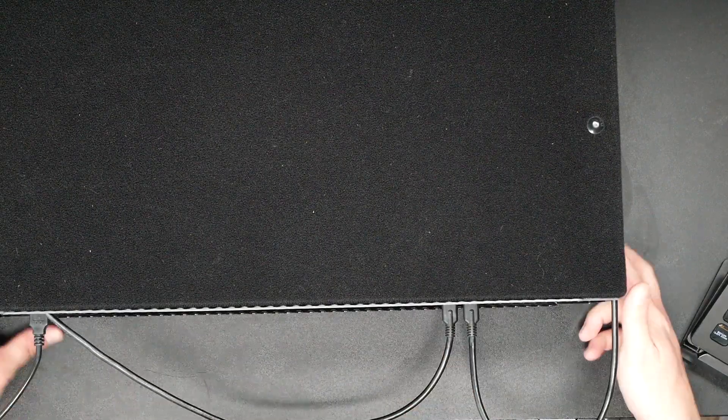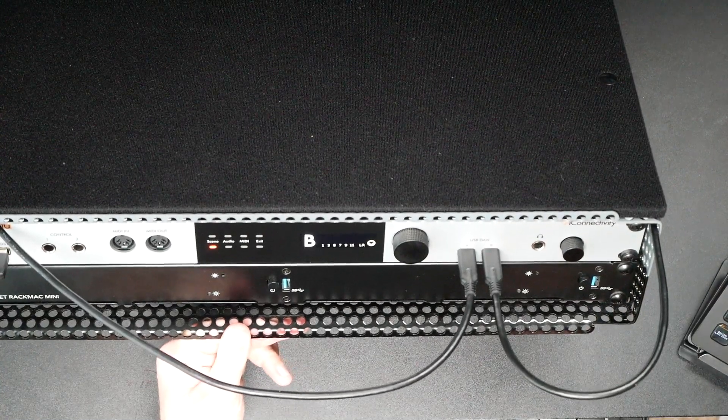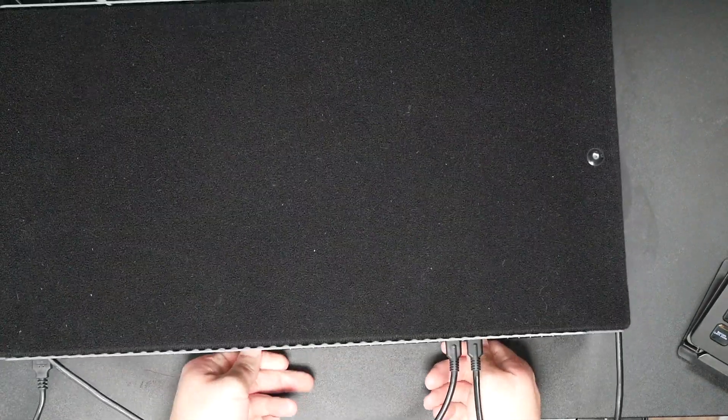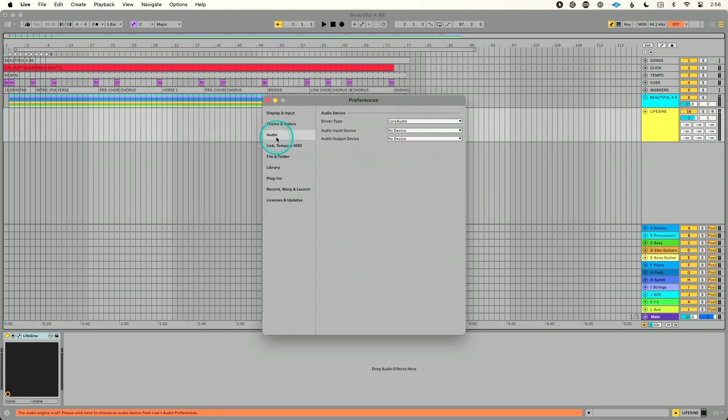On Computer B you can see it's continuing to run and meter, while Computer A shows a big failure message. The beauty is the show goes on — the switch is instantaneous, so no one in the audience or in the band's in-ears can hear it happen. When you have a down moment in the show, simply plug the cable back in, sync Computer A back up, and you're ready to continue.